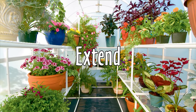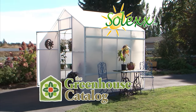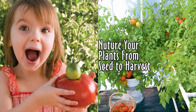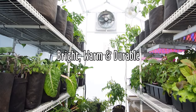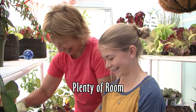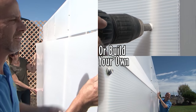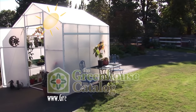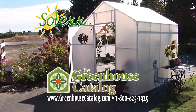Extend your growing season and escape to your own garden retreat in a Solex Greenhouse from the Greenhouse Catalog. There is nothing like the taste of a bright, red, juicy homegrown tomato. The bright, warm, durable design of a Solex Greenhouse provides plenty of room to nurture your plants and enjoy your passion for years. Choose from five Solex Greenhouse models or build your own with Solex panels. For all your gardening, greenhouse, and specialty growing needs, visit GreenhouseCatalog.com or give us a call.